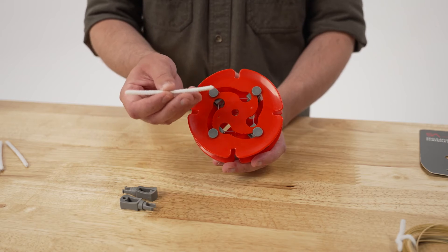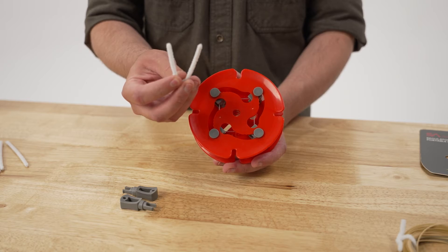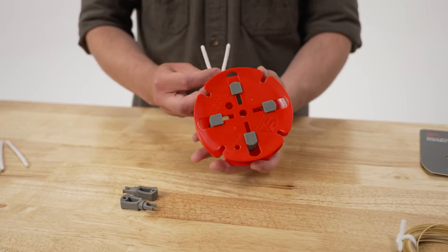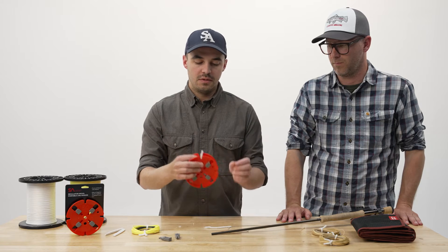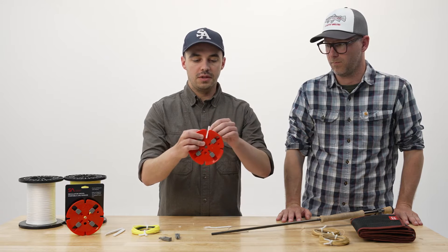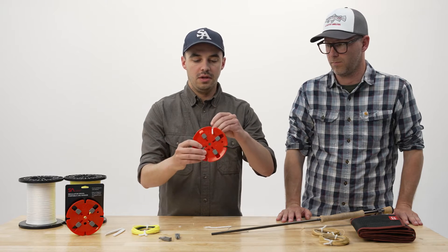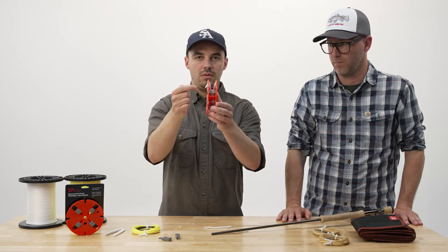I'm going to take this twist tie and pre-bend it into a U-shape, then set that U-shape down inside the spool. The free ends of the twist tie I'm going to bend over the rim so it's retained — bend the free end on each side over. So I've got a U-shape twist tie in the center with the ends constrained.